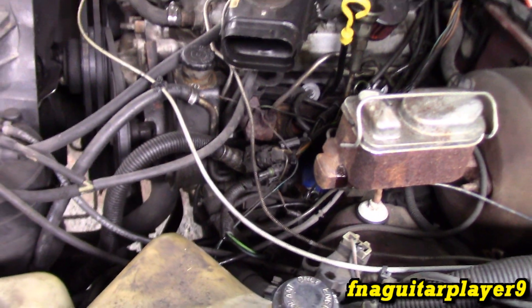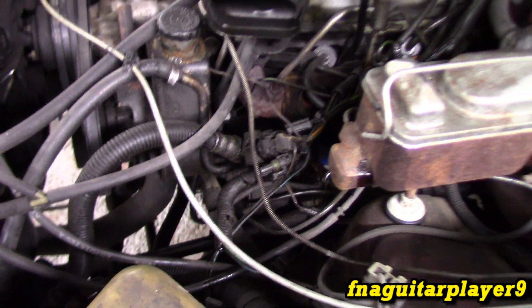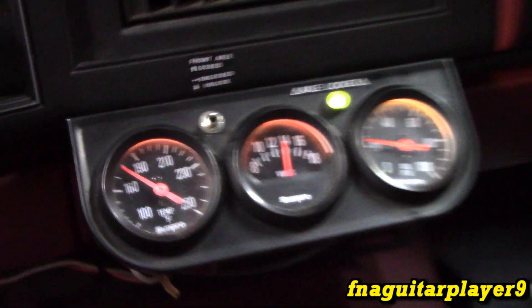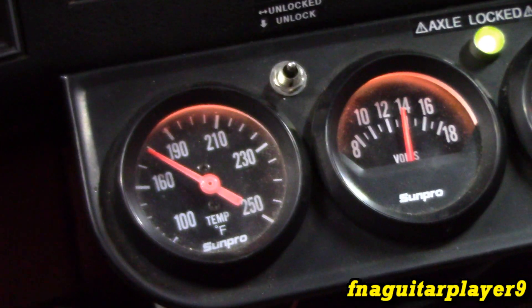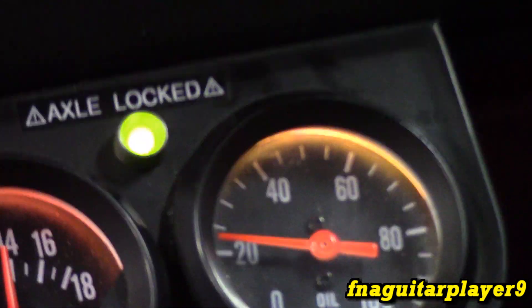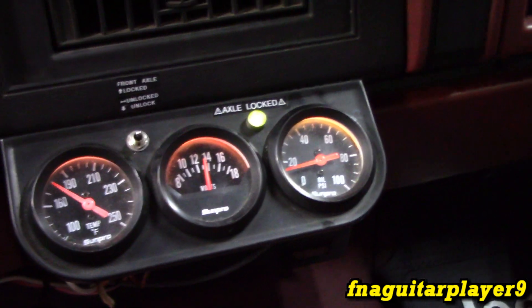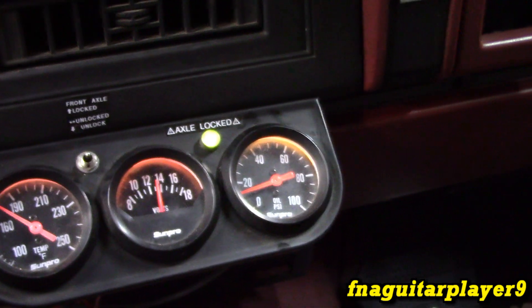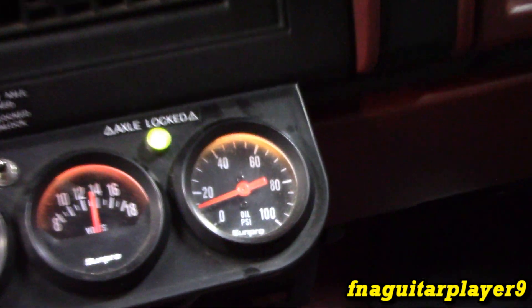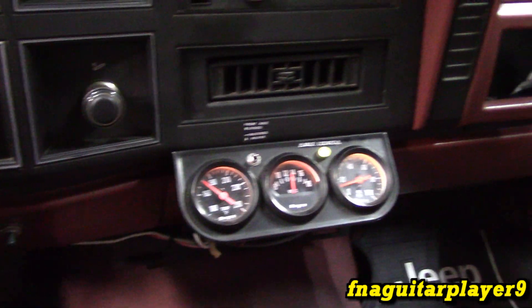Everything's hooked back up just like it was. I'm going to start it, make sure there's no leaks, let it warm back up again, and then we'll look at the gauges on the inside. Right now we're almost at 190 degrees, which is what it usually wants to run at. Oil pressure's hanging just a bit above 20 according to this gauge. Let me drop it in reverse and hold the brake — it's dropping to about 16 PSI. So now let's go run it, get it real good and hot, and we'll show you what it does.